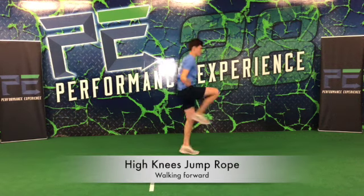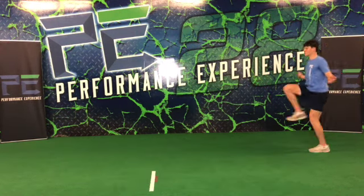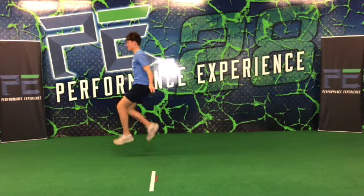Right now we have a high knee jump rope. It is imperative that we snap our knee up, we get a quality rotation, and bounce off the ball of our foot.